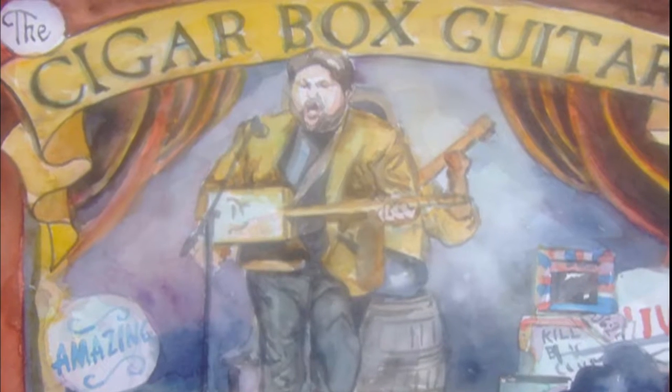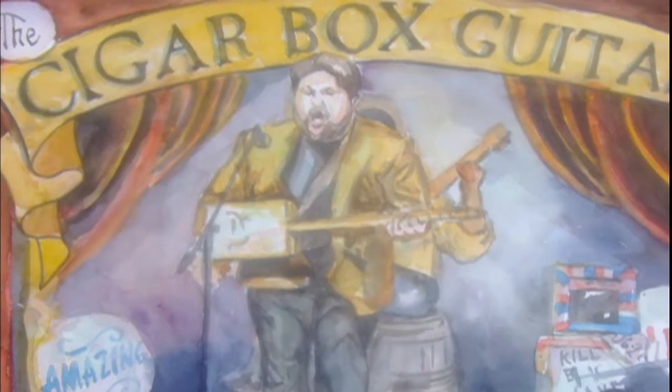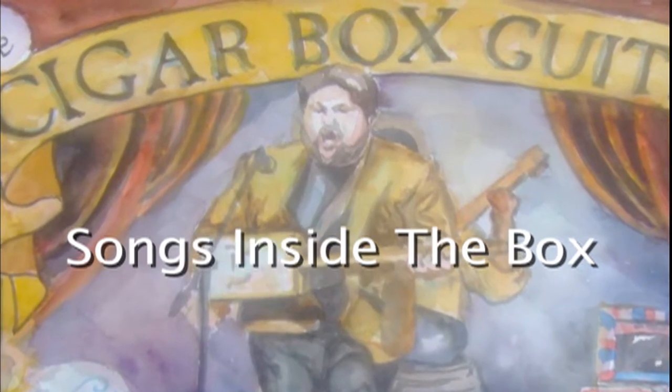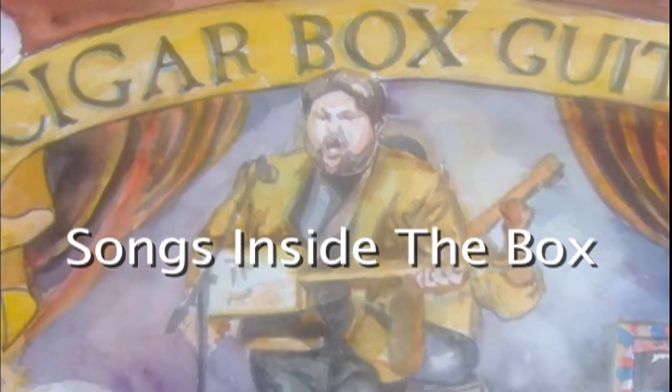All they want to do is pull this music out of this little wooden box. Songs Inside the Box — the cigar box guitar documentary.